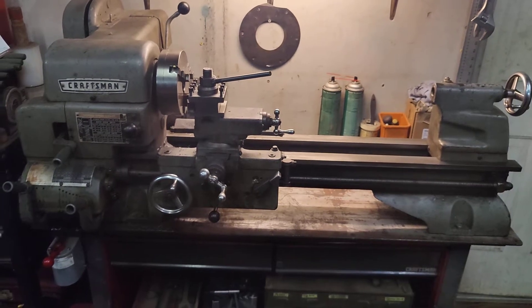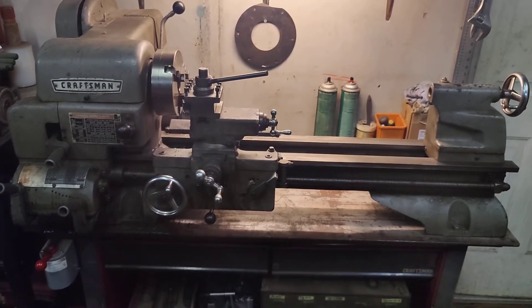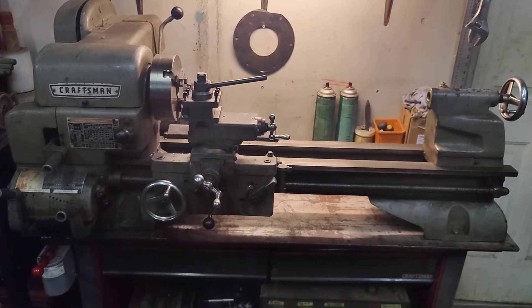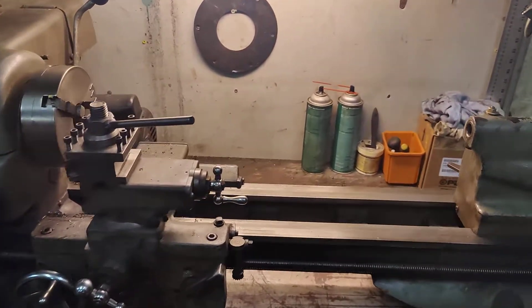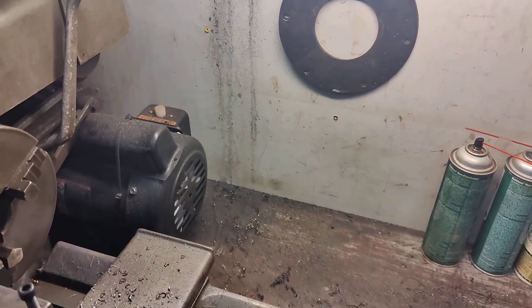I'm just gonna make a quick little video about this 12-inch Craftsman Atlas lathe that I got for $300 about a year ago. I just wanted to show some of the little modifications I did that made this thing perform really well.